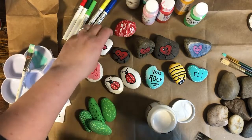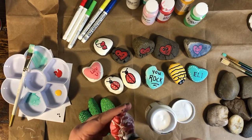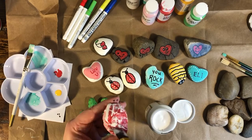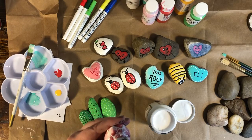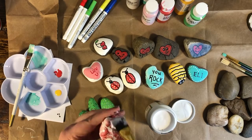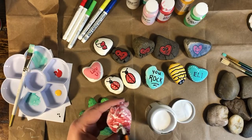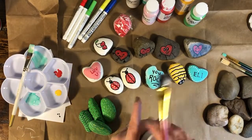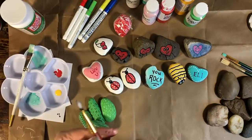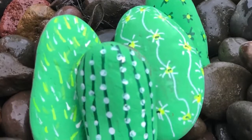If you choose to spray them, do it outside and use an old box or something to set the rocks in. A fun idea: find a big flat rock and paint it like a lily pad, then paint small rocks light green and make them look like frogs — stack the rocks on top of each other! Or in the fall you could do pumpkin rocks. Okay, go hide your rocks, go have fun, thanks for watching!